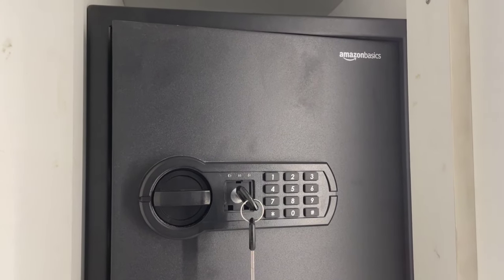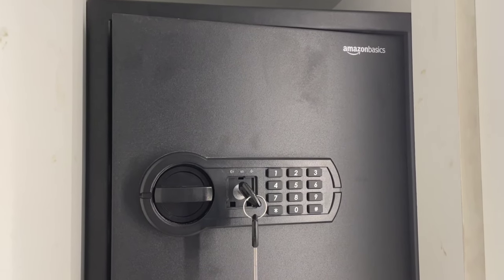Hello friends, welcome to my channel. This is our topic: Amazon Basics Locker.